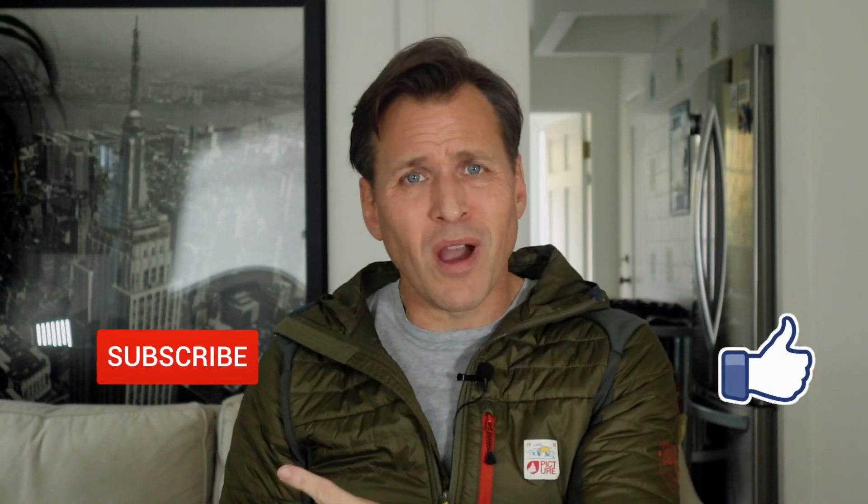Now let's get to my experience with Purity Coffee. Here are some questions I had — and questions you guys might have. If you have more questions, put them down in the comments below and I'll answer them as best I can.